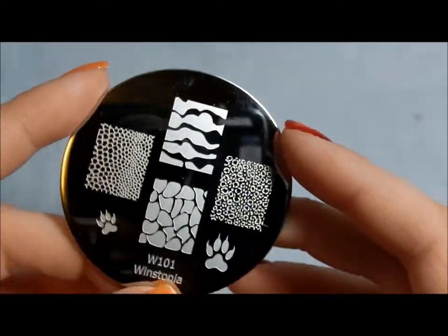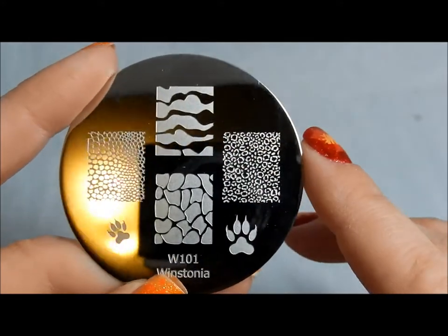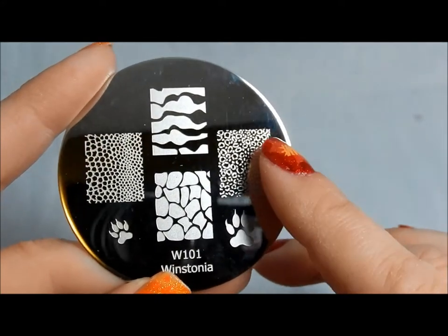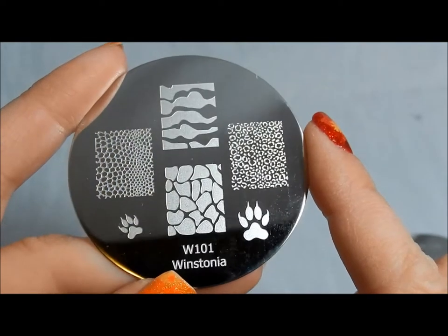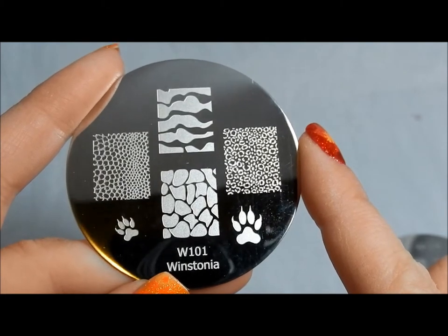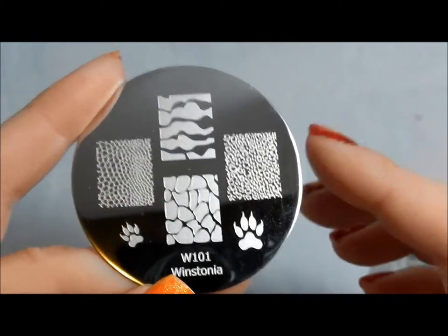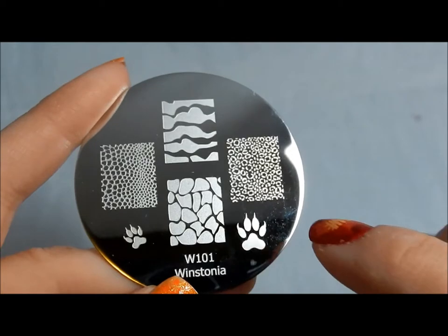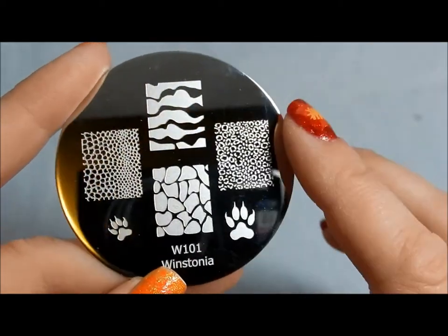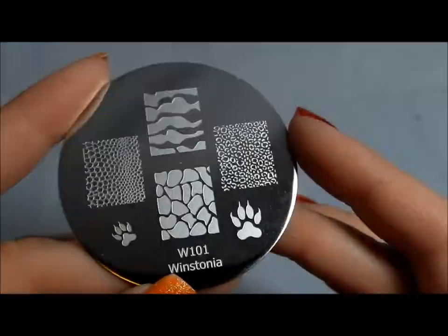I've used these for a couple of manicures now — they stamp really well, no problems. The first few sets of stamping plates when they first came out weren't that great quality, but from what I've seen that seems to have been fixed. It's been a long time since I've found a set of plates with bad image quality or bad engraving, unless there was something wrong with that particular single set — and in those cases companies are usually more than happy to replace them. I'm happy that the industry as a whole seems to be getting these really well etched, and these are definitely not an exception.